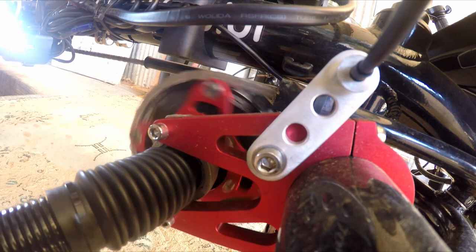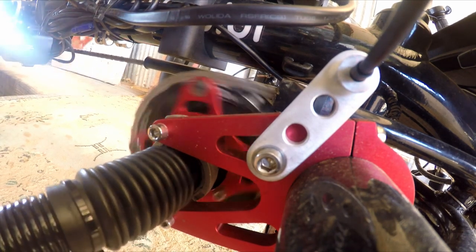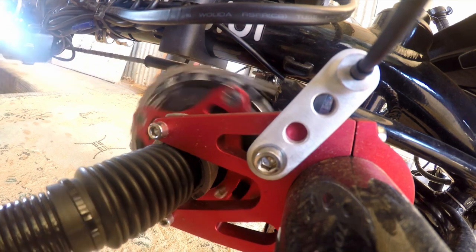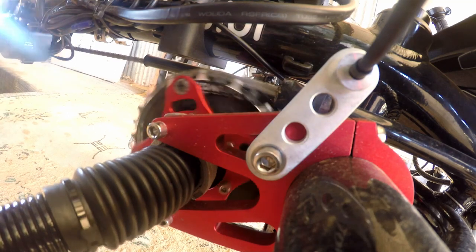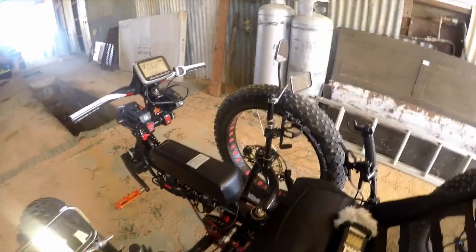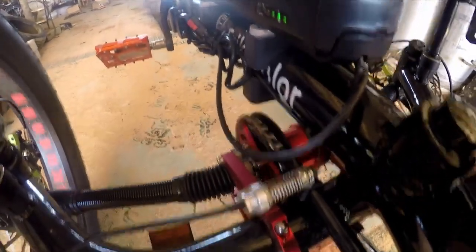To disengage four-wheel drive, you have to be pedaling. I move the lever across and that works like a charm — disengages four-wheel drive. So if I drive by the throttle, I get four-wheel drive.